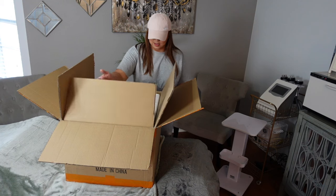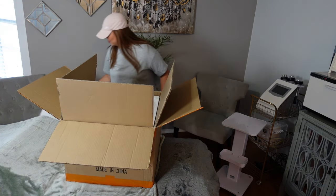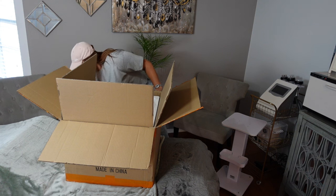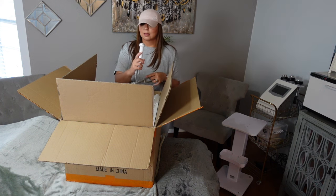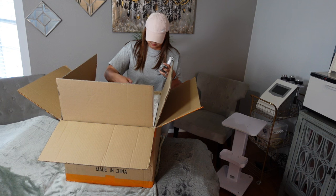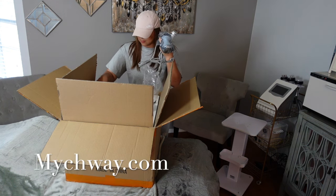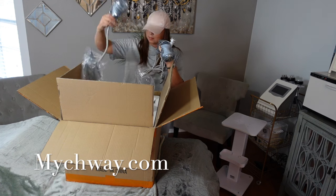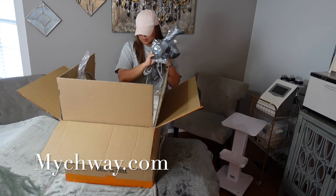As you can see, I still have my Anoesitian machine, which was the five-in-one body contouring machine. I still plan on keeping and using it, but it was time for an upgrade. Mychway.com has all of your body contouring and facial machine needs — you name it. Check out their website, mychway.com.